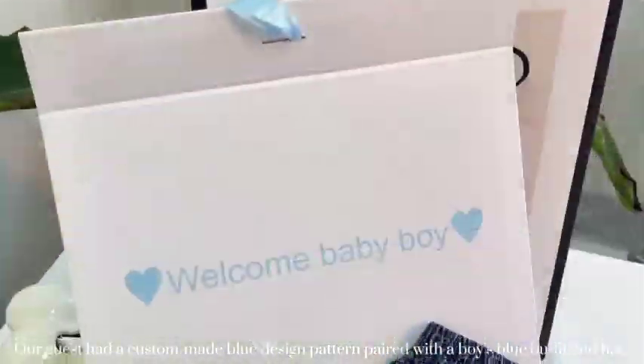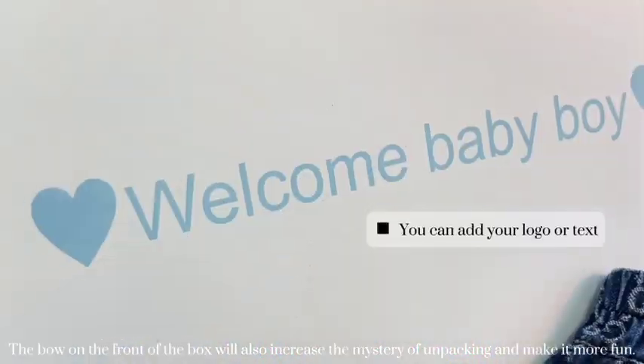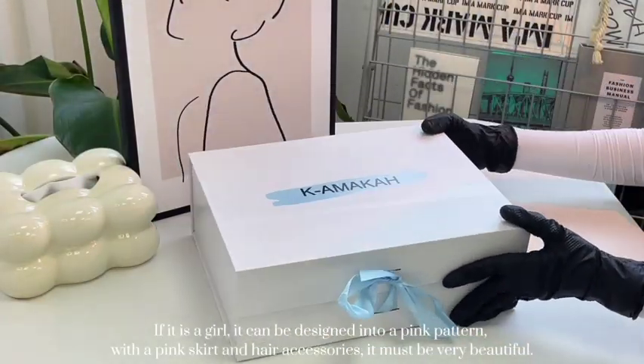Our guest had a custom-made blue design pattern paired with the boy's blue outfit. The ball on the front of the box will also increase the mystery of unpacking and make it more fun. If it is a girl, it can be designed into a pink pattern with a pink skirt and hair accessories — it must be very beautiful.